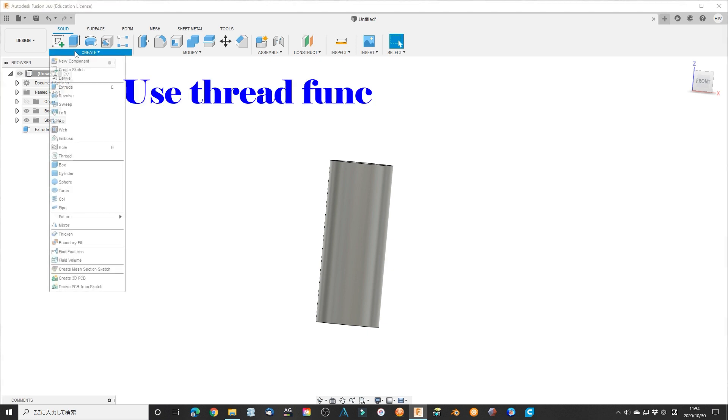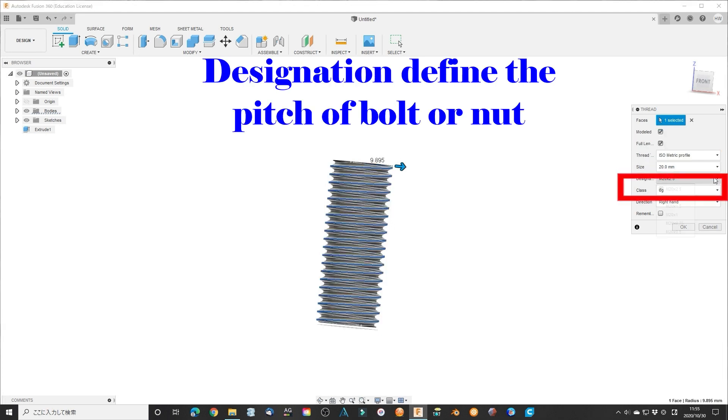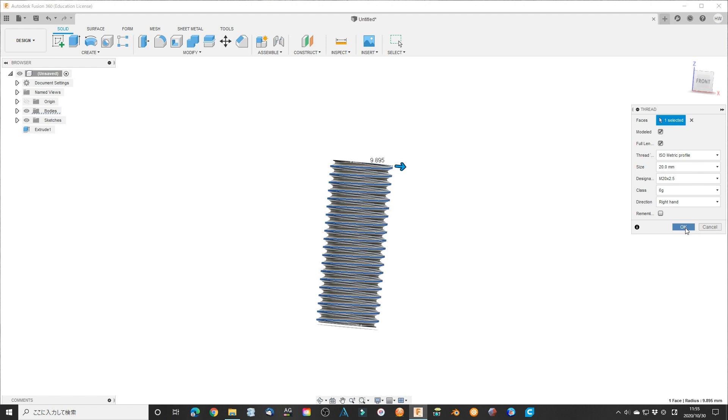Extend the circle to make a cylinder with a height of 50 mm. Use the thread function to make a bolt — make sure to check this box, otherwise it will not make a real bolt. Use the ISO metric profile format, select size 20 mm, designation M20 x 2.5. Check here to make it a right-hand or clockwise direction. Click OK to finish.